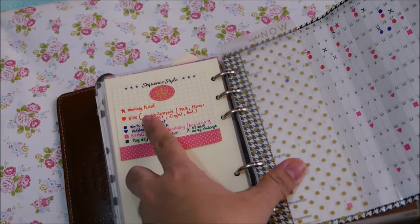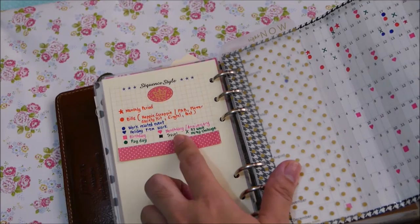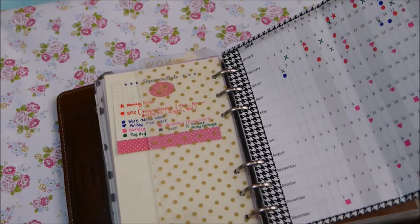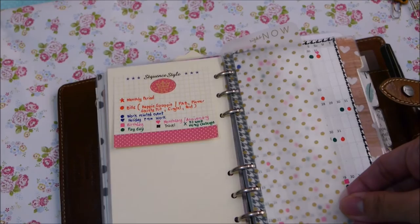I use the key to track my monthly period, my bills, my work-related events, holiday from work, birthdays, payday, monthly anniversary, travel, and the 52-week money challenge. This is how it looks. I put back my paper clip and a Webster's Pages page marker.